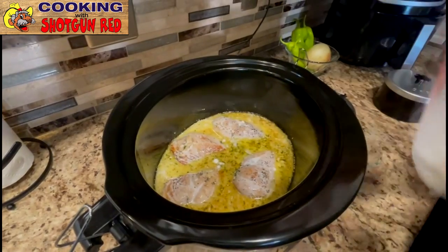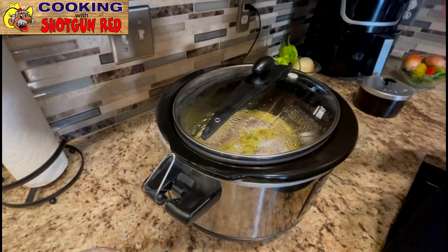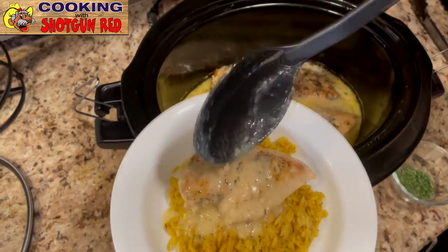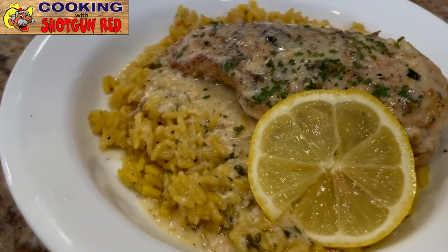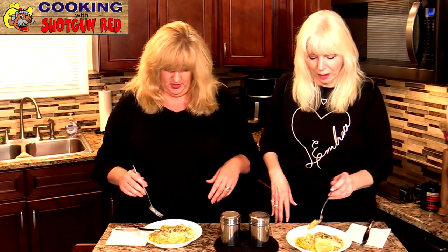We're going to let this cook for about 30 minutes to an hour, and about 30 minutes before it's done I'm going to add a half cup of grated Parmesan cheese. Forks up — let's try this! It is good. It is really good — all that lemon flavor. You could put it with anything, whatever you'd like to eat this with. It's a simple crock pot recipe and you're going to love it.